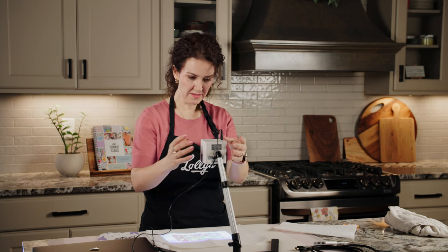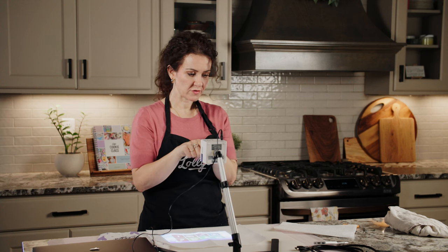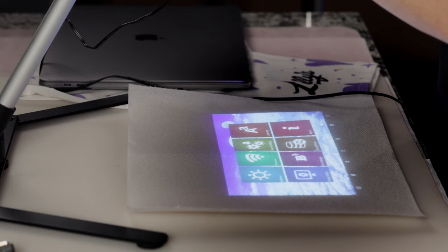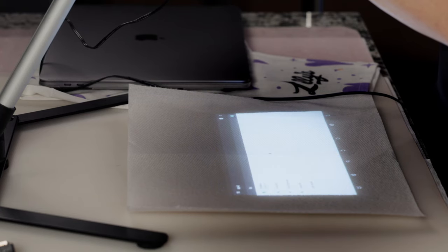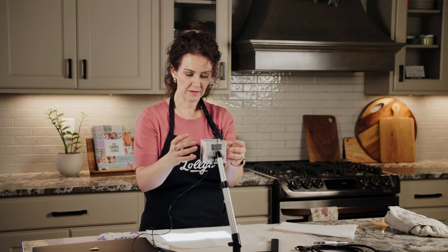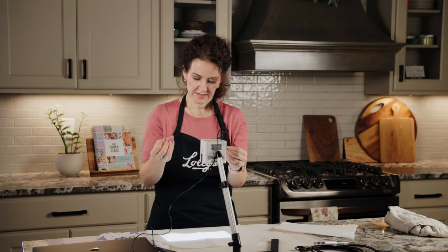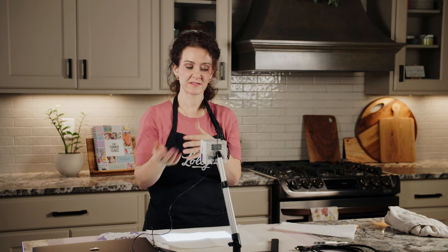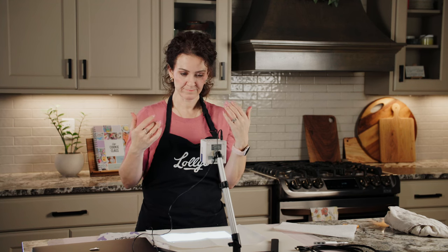If you want to hook this up wirelessly — if you don't have an HDMI cable or prefer a wireless connection — go to the Wi-Fi settings on the projector, enter your credentials, and connect to your device that way. Usually there's a separate app, or you'll look on your own device. If I were using my phone, I'd go to my phone and look to connect with the Pico projector device.